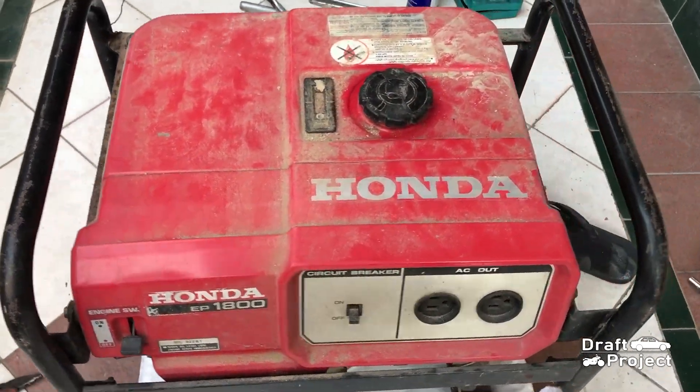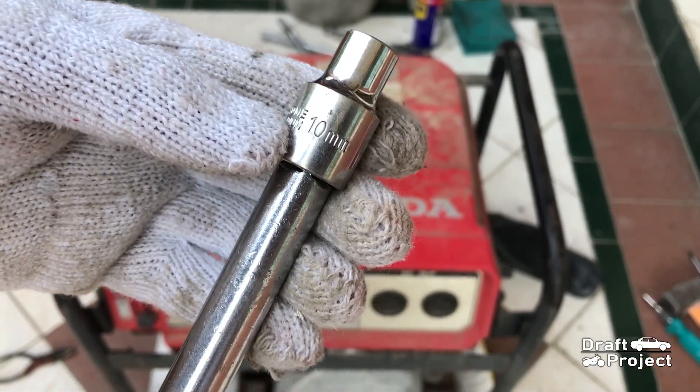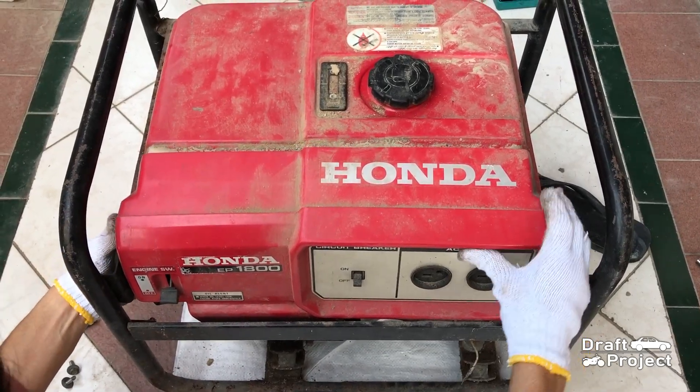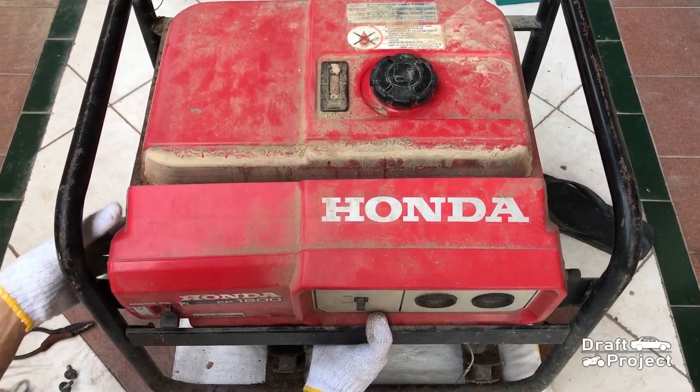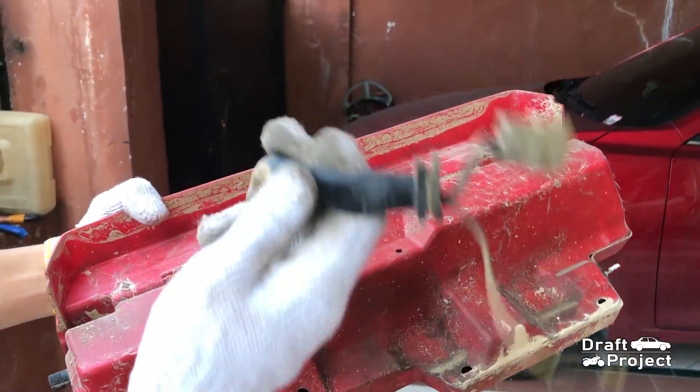The front control board has two 10mm bolts. Here are the two bolts. Carefully remove the front control board unit. Take a quick look around the control board unit.